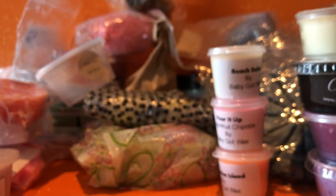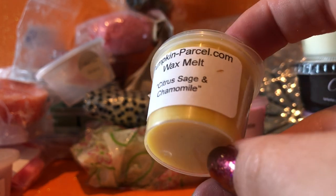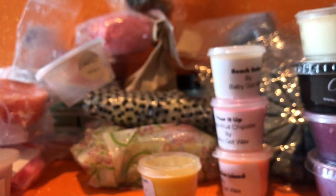The last melt for this week: Pumpkin Parcel Citrus Sage and Chamomile — very herbal. We'll have to see — I remember when I first sniffed it I really liked it, but this time around it's coming off maybe a bit too herbal for me. We'll see how it warms up. So that's it — that's everything I'm planning to melt for the week. Have a great week or weekend, and thanks for watching!